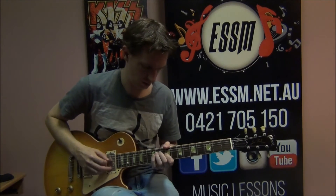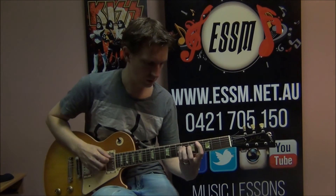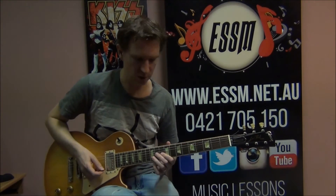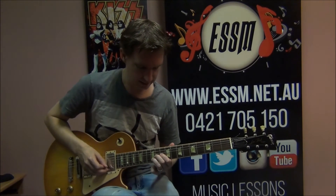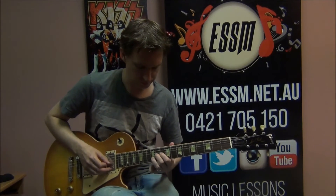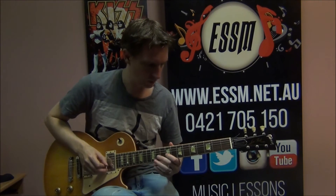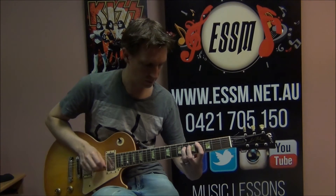Let me just play that a few times, and I'll slow it down a bit now. Bend, bend, bend. And there's part one of the 'Is That You' solo.